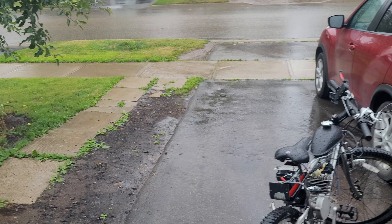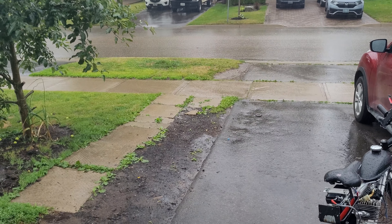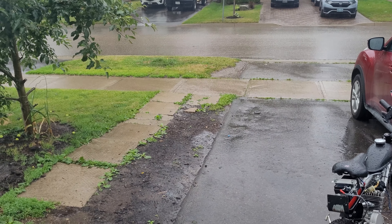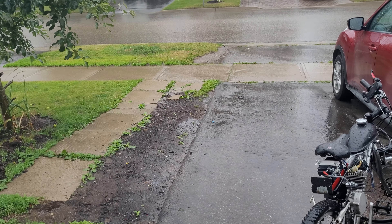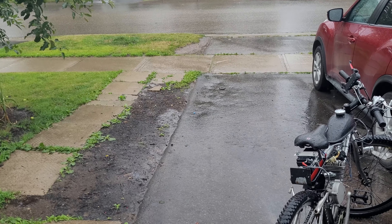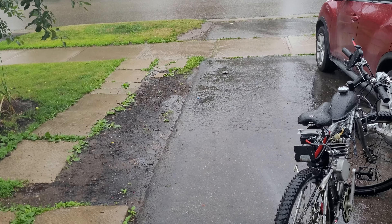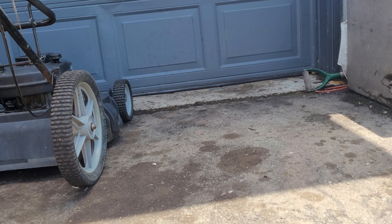Unfortunately as you can see it's raining right now, so I need to wait until it stops before I can test this mower. In the interim I can get that air filter ordered and hopefully when it arrives we can test it outdoors and see if it'll cut some grass. I can also get the blade changed.